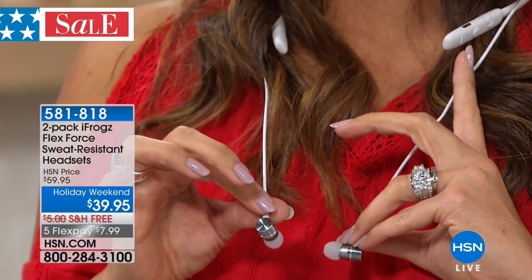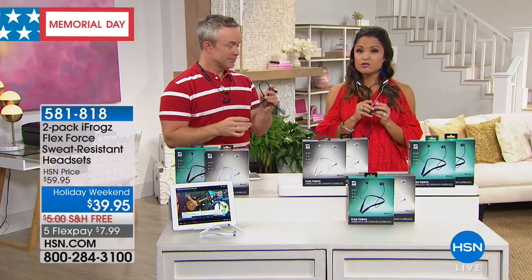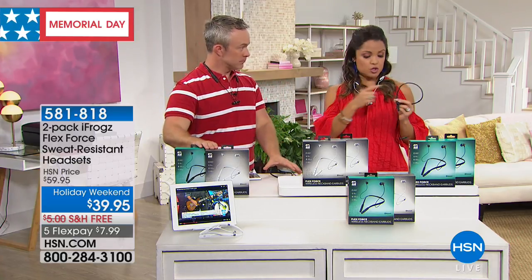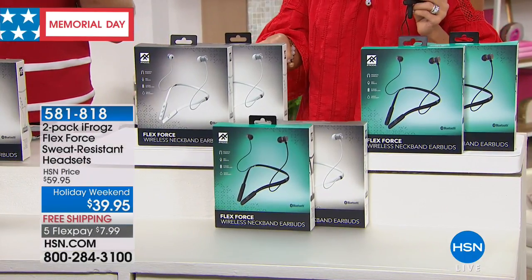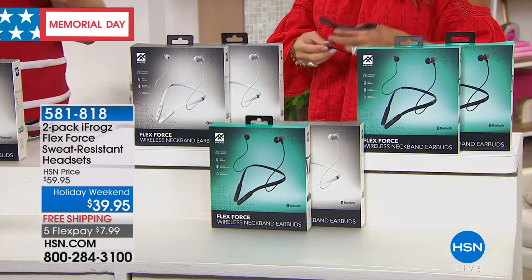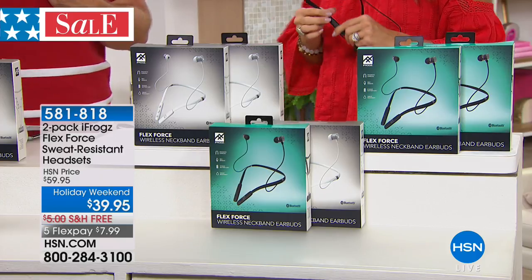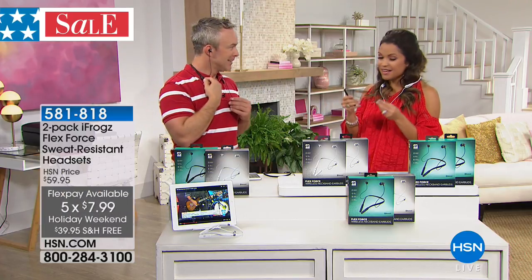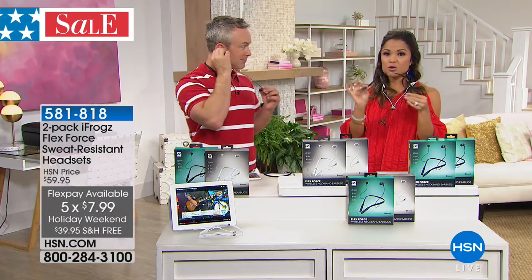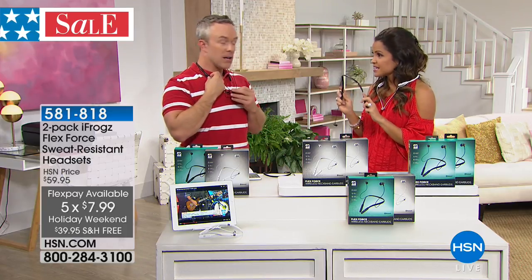All of your controls are right on the side, so simple to use. I love that weather and sweat resistance because we need that this time of year. We have a two-pack — you're just choosing colors: black and white duo, two black together, or two white together. Look at this price point — $39.95 for both of them. The flex payment is $7.99 to get these home. Whether they're for you or for the kids, maybe one for you and one for somebody else — these are fantastic.